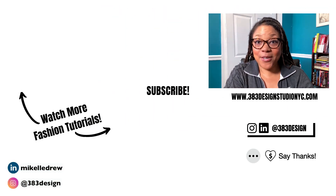Thanks for watching today's video. If you want to learn how to use Illustrator to draw your clothing designs, check out the link in the description to my beginner class. Be sure to like, comment, subscribe, and share this video if you find it helpful. Have a fantastic week and I'll see you next time.